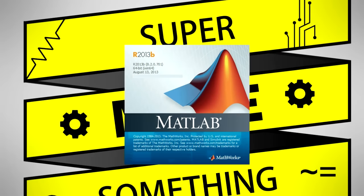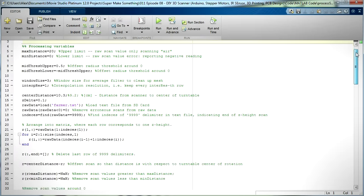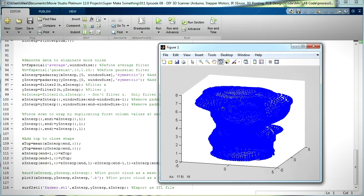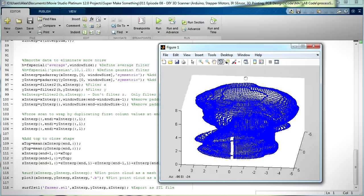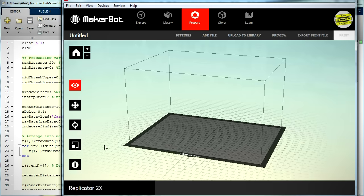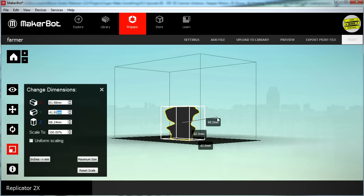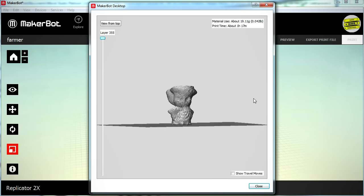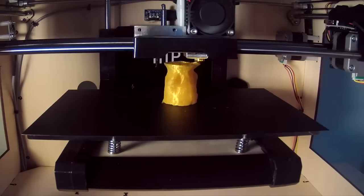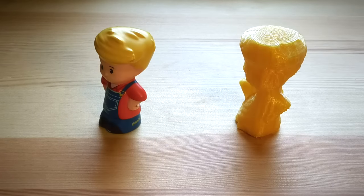After the scan completed, I ejected the microSD card from the PCB and transferred the generated text file to my computer. The scanner data is processed using code written in MATLAB, a programming language commonly used by scientists and engineers for numerical computing tasks. This code loads the scanner data, creates a point cloud of the object, post-processes the point cloud by filtering it to remove noise, and writes the resulting point cloud to an STL file for printing. After adjusting the filtering parameters to my liking, I ran the code, opened the generated STL file in my slicing program, scaled the dimensions, generated G-code, exported it to an SD card, plugged it into my 3D printer, and printed a copy of the object. With the help of my 3D printer, I could now digitize and duplicate any object in my house.